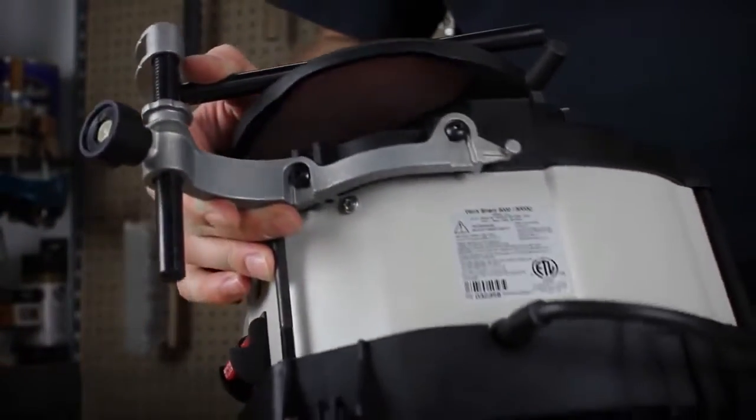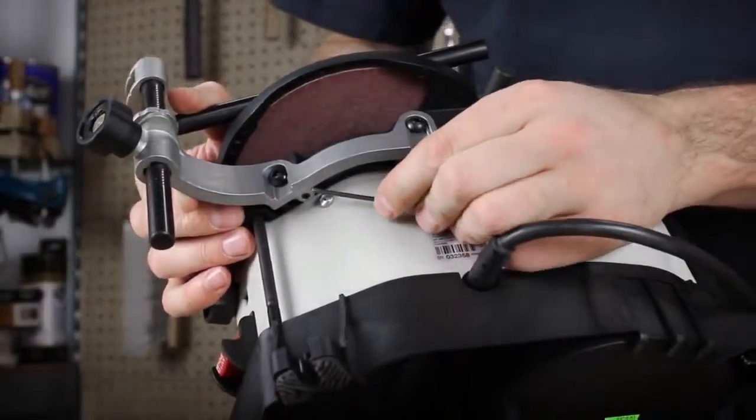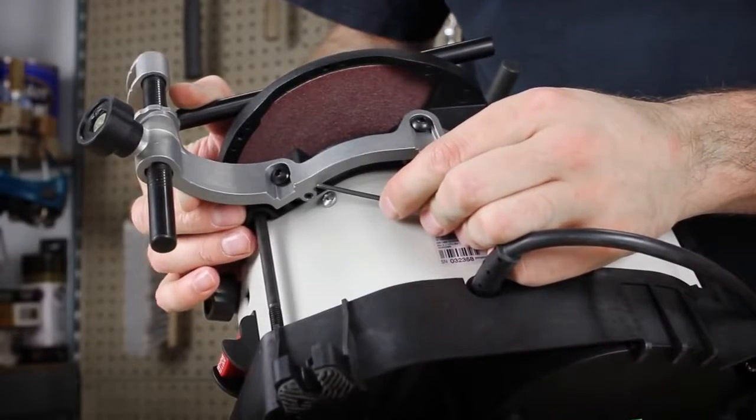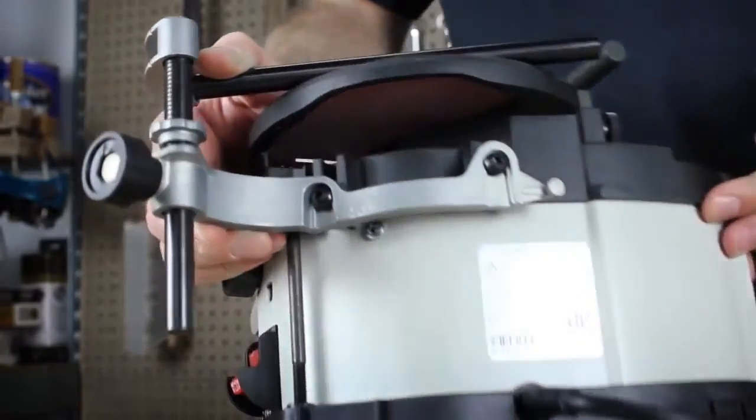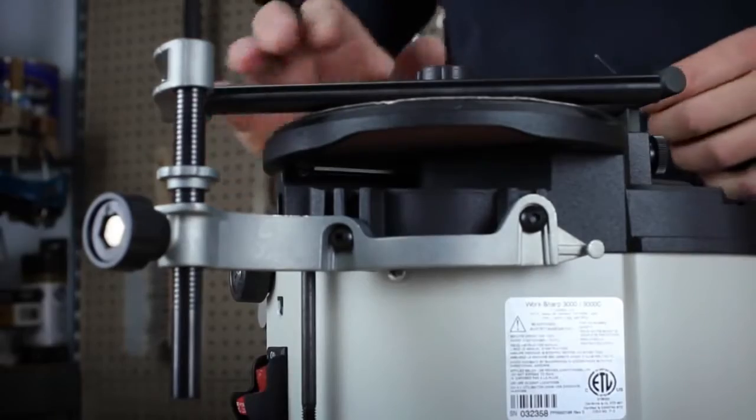We have also provided a micro-adjust screw on the bottom of the bracket assembly that takes a 3/32 hex key, so that you can micro-adjust your bracket setting to ensure a perfectly square toolbar to your grinding wheel.